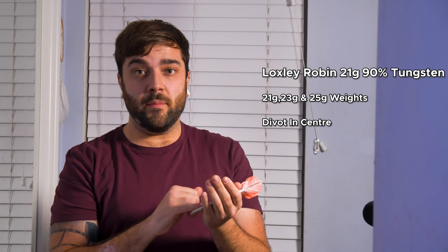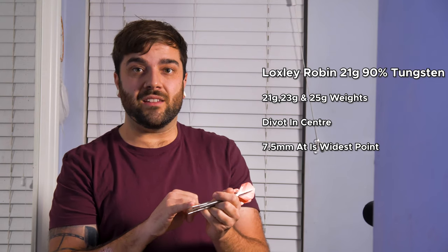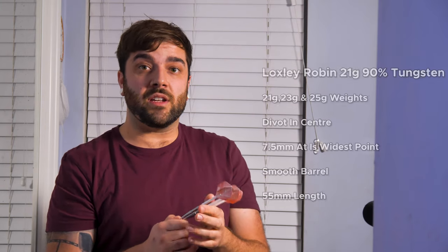Quick summary: these are the Loxley Robins in 21 gram, coming in three weights — 21, 23, and 25 gram. They have what I'd call a divot in the centre for grip. The 21 gram are 7.5mm at the widest point where the divot begins. They're a completely smooth barrel dart, 55mm in length — quite a long dart. I quite like them and I'm really glad I bought them, but I don't think I'll use them all the time.